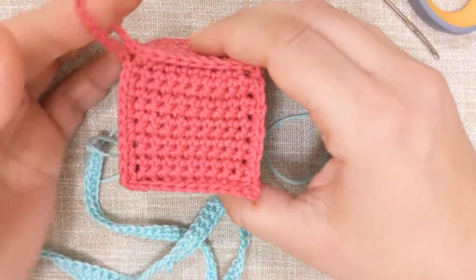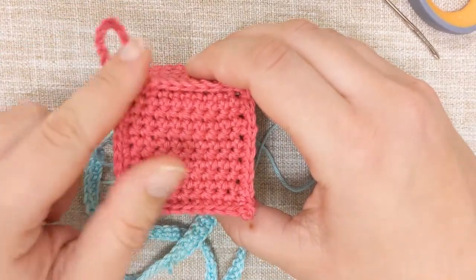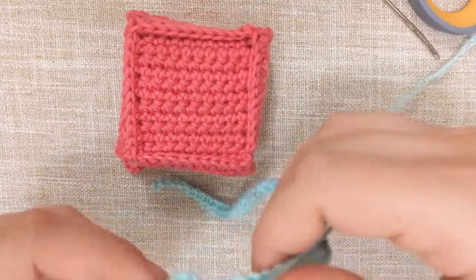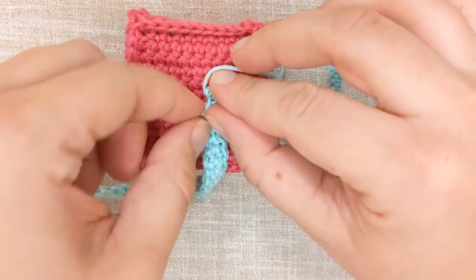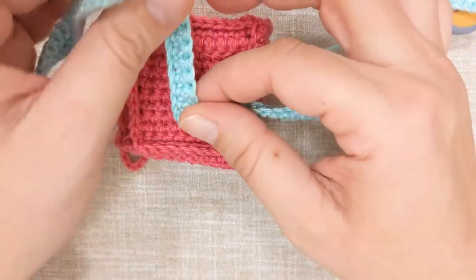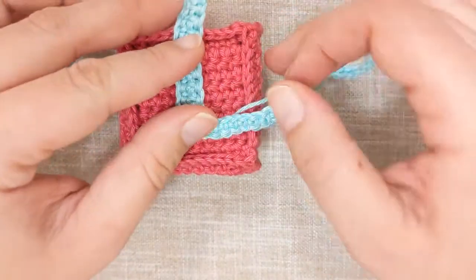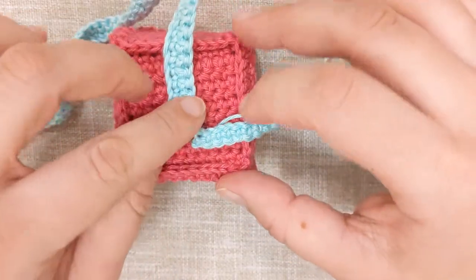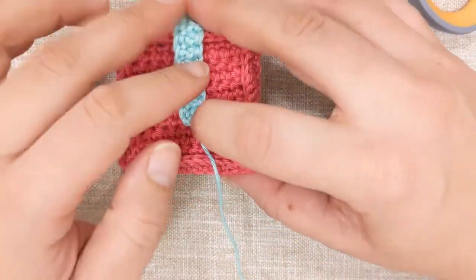To assemble it, remember this will be the front top piece of your present where we'll put our bow. Flip it around and place your ribbon the way you like it. Make sure any knots are on the underside. You can also decide if you want your ribbons in the absolute center or slightly offset — I like the slightly offset look.